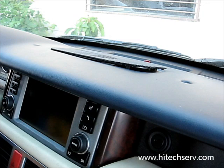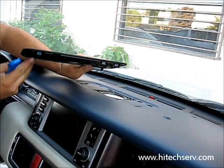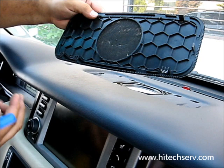Now we come to this cover right here. Use this piece — pop this out, pull it towards you. As you can see, it has these clips here, so you're going to pop it up, pull it towards you, and there you go. Once you take this cover off, remove all the screws.